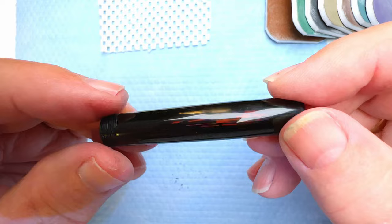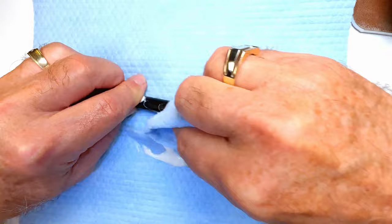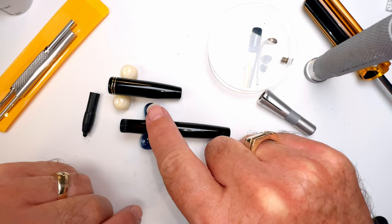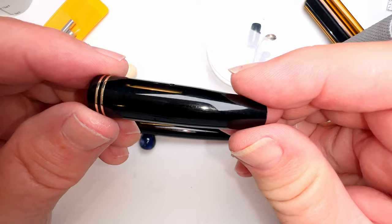I've polished up the barrel, the end cap, and the cap. Most of the scratches are out and they're very shiny. I've got all the hardware off — the cap is looking pretty good. Now I want to re-sack that Vacumatic piece and then we can put the whole thing back together again.